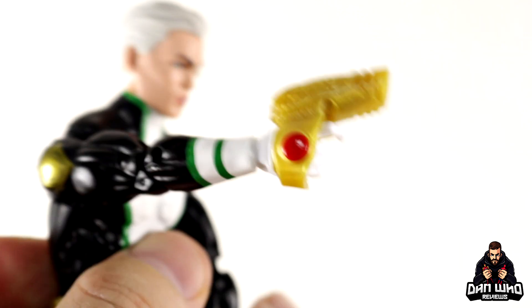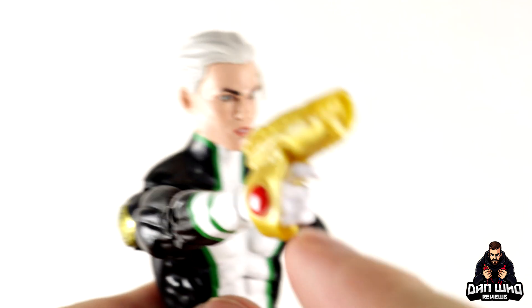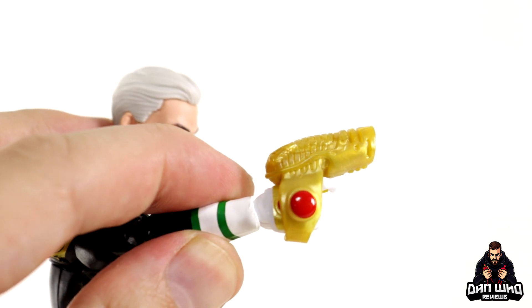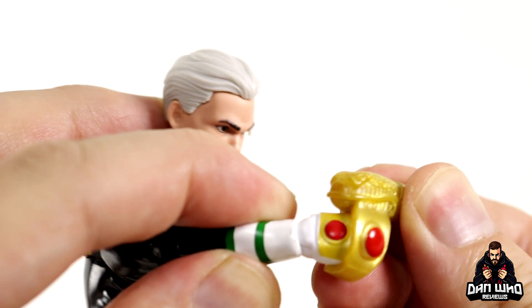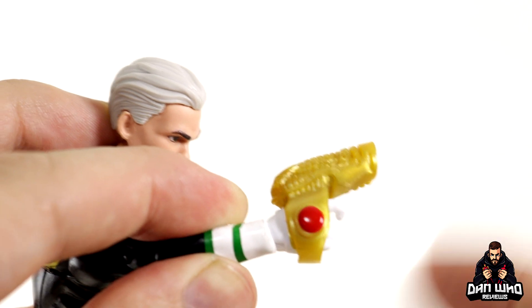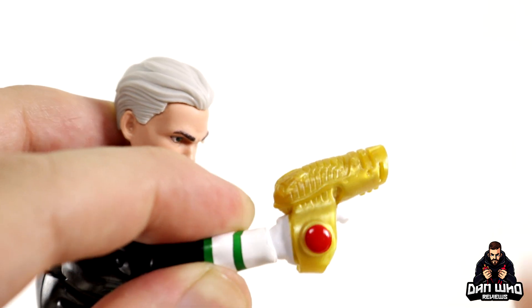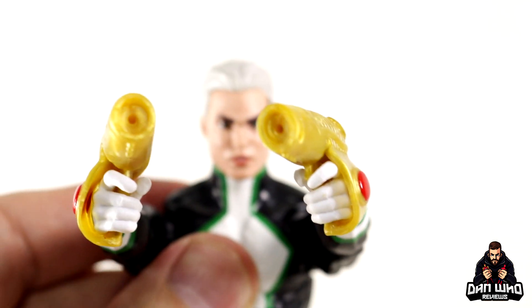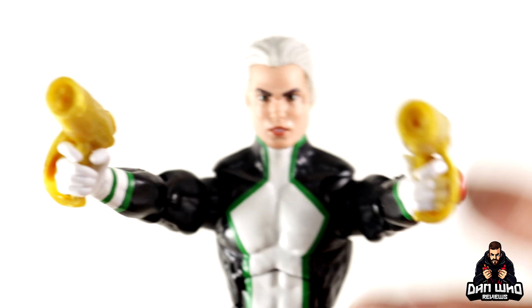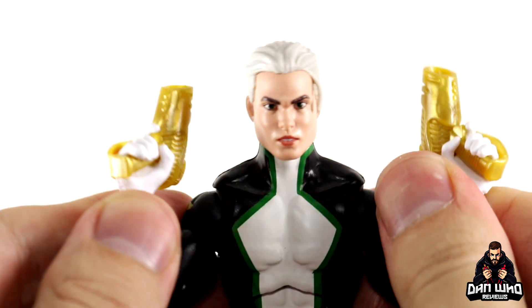Disappointing that they didn't give us any blast effects to fill those ports — they did half a job there. The gauntlets are nicely done in gold that matches the belt, and the red lines up on his hand perfectly to cover the gauntlets underneath, since those gauntlets on his wrists turn into the weapons. It's a nice overlay that demonstrates his ability in figure form, uniquely sculpted with nice detail in a marbleized gold plastic. There are definitely some fun comic panels in the Young Avengers where he's jumping around shooting bad guys with these guns.